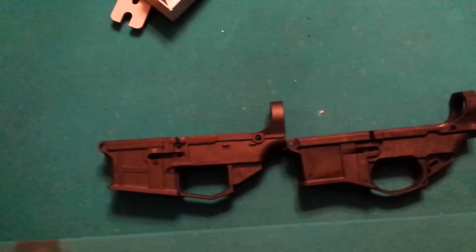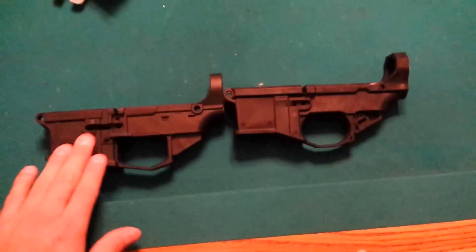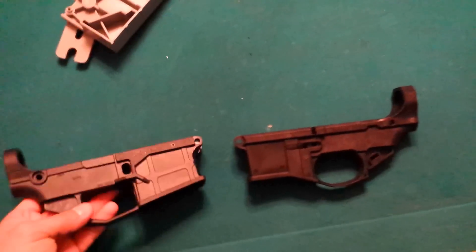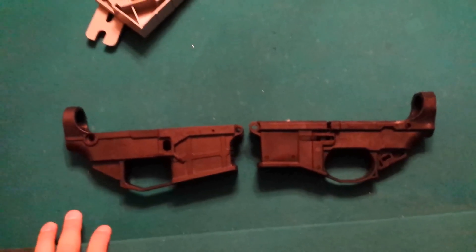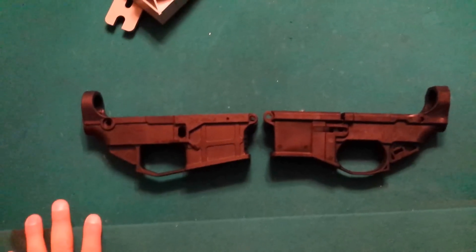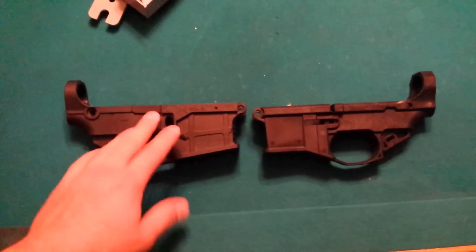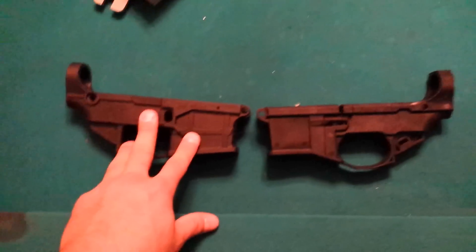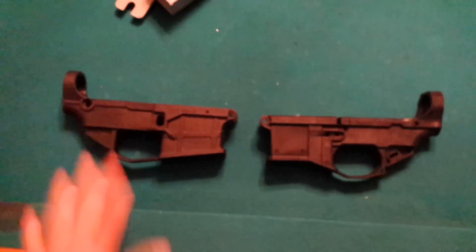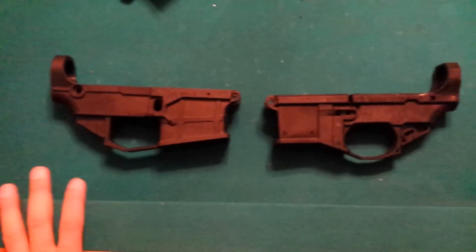I'm going to mill them both out and do another video on that. When it comes to fit and finish and the lower parts kit, I like them both but I'm leaning a little bit more towards the James Madison Tactical — it looks really good, feels good, and looks rigid. The Polymer 80 comes with the whole kit so it's going to be more user friendly. The James Madison Tactical I have to go out and get the drill bits and mill bits separately, and it's a little bit more expensive. I'd rather have more quality put into the part than what it's shipped in.